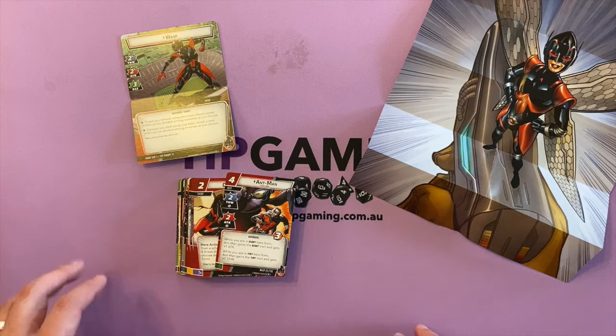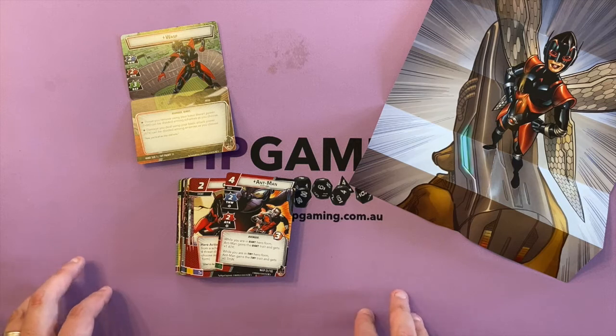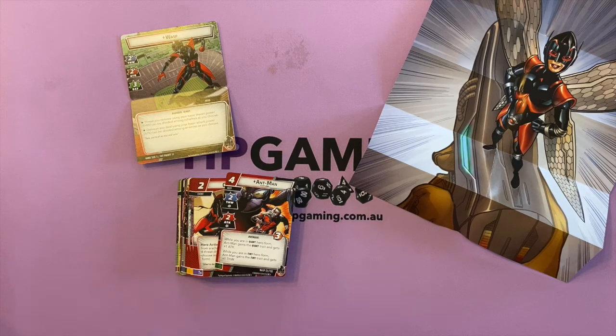And that is it — so many cool cards! I think we'll play the base deck first and then mix it up. I'd love to see an Ant-Man and Wasp play-through — that would be very cool. We're going to come out and give you some final thoughts on this unboxing.